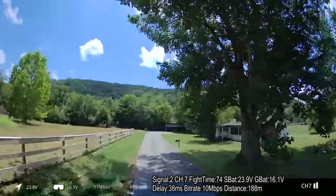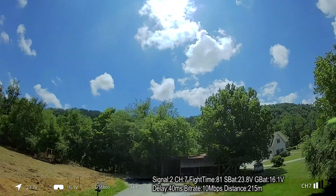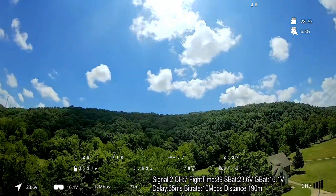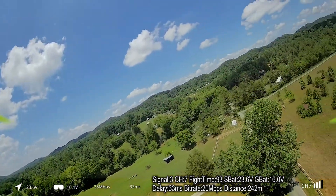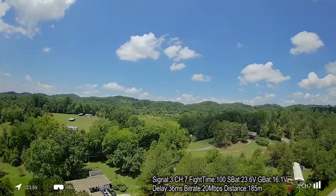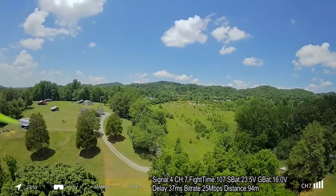Now we're starting to get that kind of checkerboard zebra stripes in the trees and the blurry areas. We're at about 17 megabits per second according to the goggles — pretty solid though. We'll climb up and — oh God, big stutter there. Hopefully you can see that in the HDMI recording. Big stutter. I've got some jello; I might have a slightly bent prop. Not sure how that happened. Let's head back over this way and see how far we get.